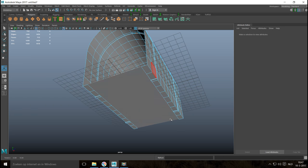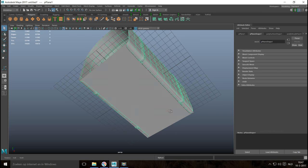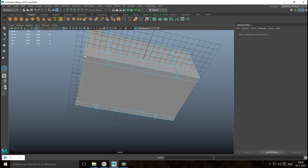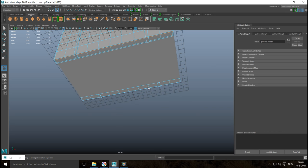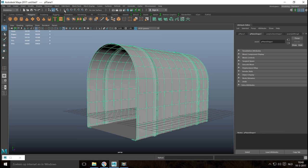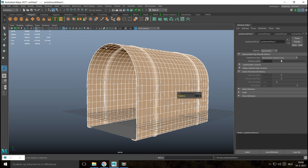If you want this to be higher poly, we'll smooth it. Let's hit 3 for preview smooth — it doesn't look bad but needs a little help in the corners. So we'll go to Insert Edge Loop, single setting, and add edge loops close to each end. Hit Q on the keyboard, right-click to object mode, and hit 3 to preview smooth — looks very nice. Instead of preview smooth, we'll go to Mesh and Smooth, division level one is fine.